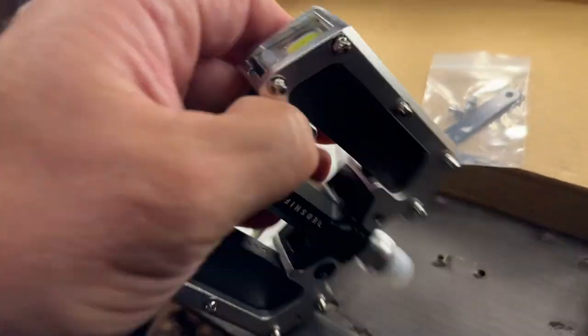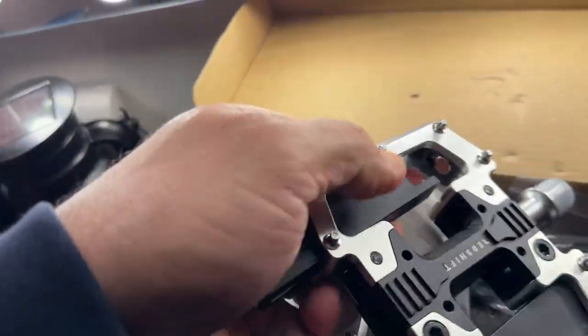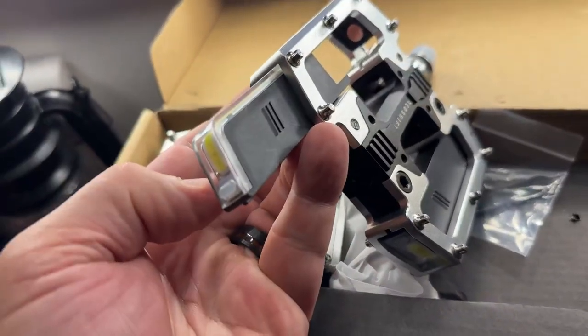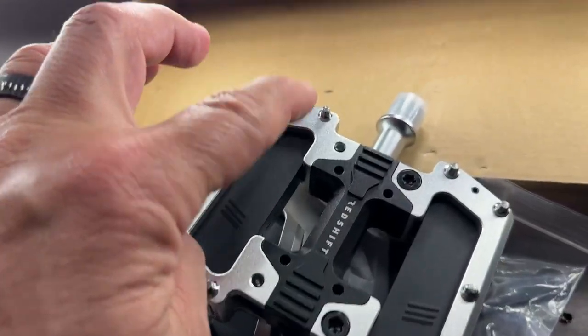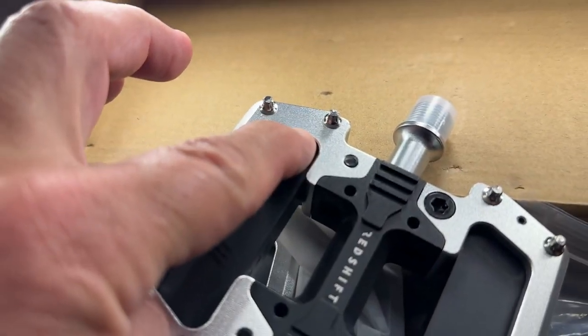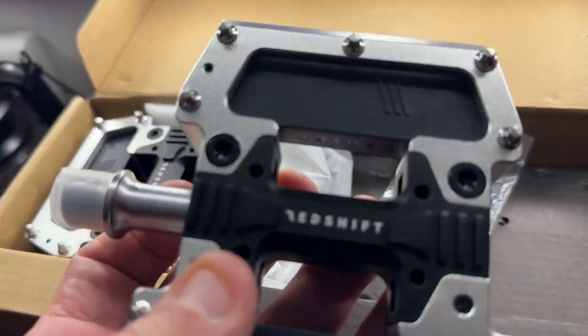I'm doing this with one hand — you can pull these sleeves out right here and they fit in magnetically. This sleeve can be charged, and once you put it back in here it hooks with a magnet, so it's not going to be coming off on the side of the road.